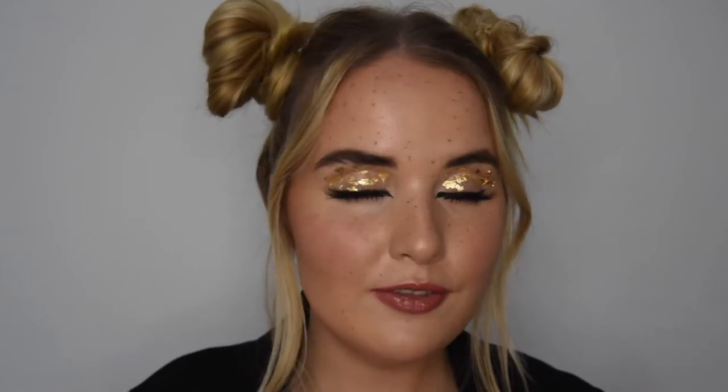Hi, my name is Melissa, and I am back with another look for Lisa Brown International. For today's look, we're going to be doing this fun, creative, high fashion runway look. It's going to be a bit of gold flakes on the eyes, how to apply a nice lash, and doing a foxy eye. You can see the eye looks very extended, and then just with a nice glossy lip and some freckles.